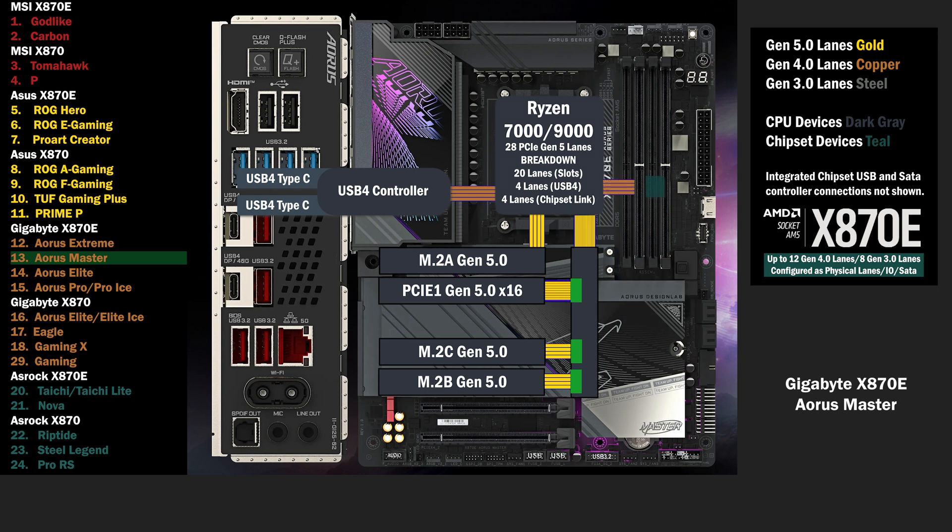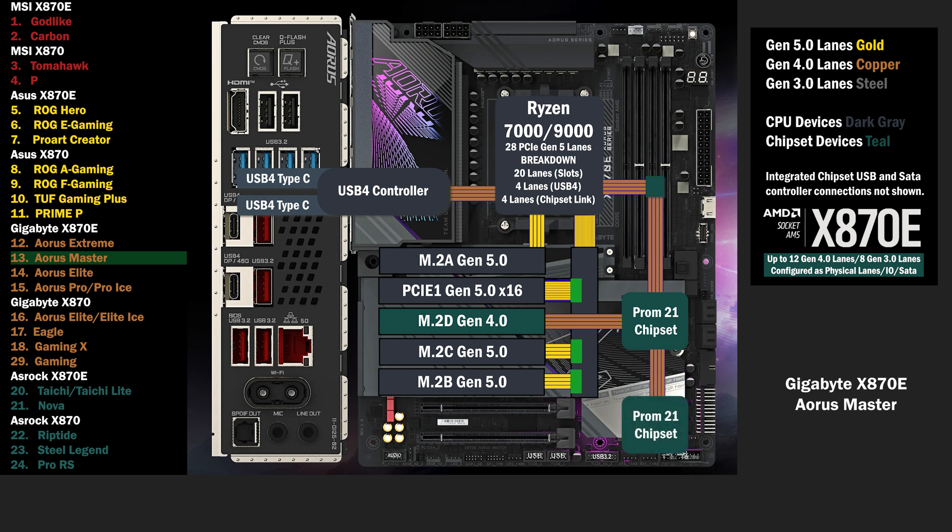The chipset connects to the CPU with the 4 lane uplink, connecting to another M.2 slot with 4 lanes at Gen 4. A second chip connects to the first with 4 lanes, connecting to a PCIe 16 slot with 4 Gen 4 lanes. Another PCIe 16 slot connects with 4 lanes at Gen 3.